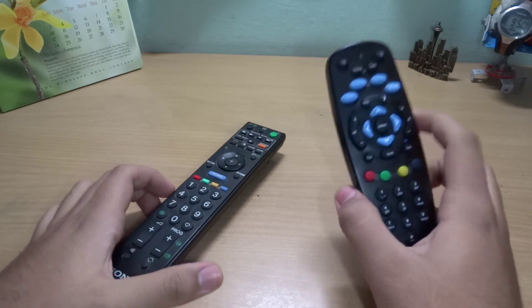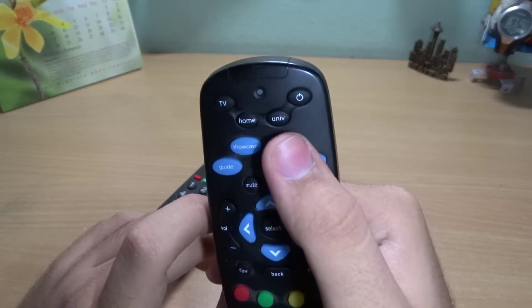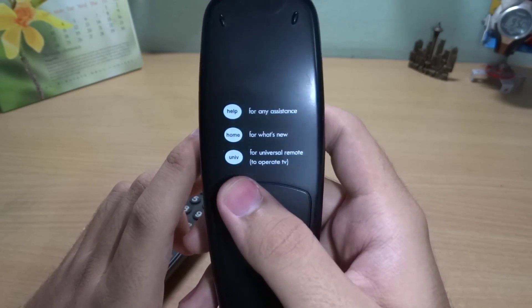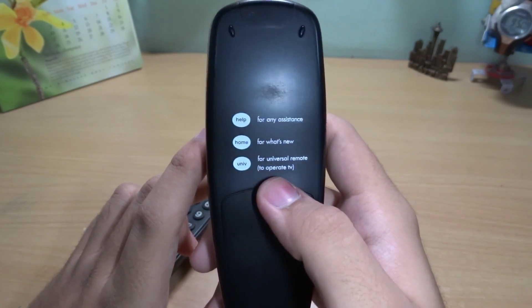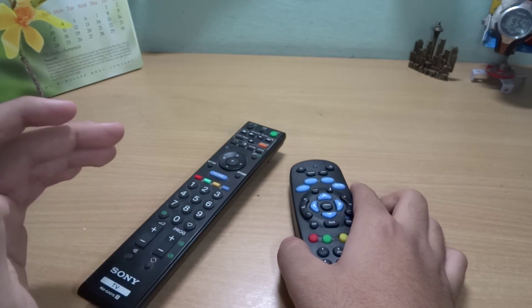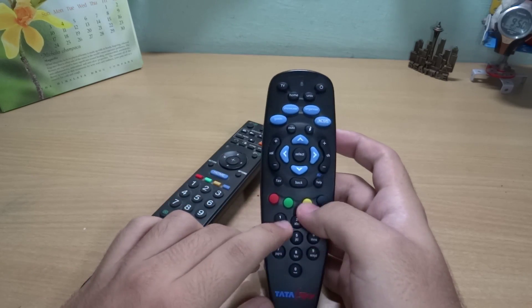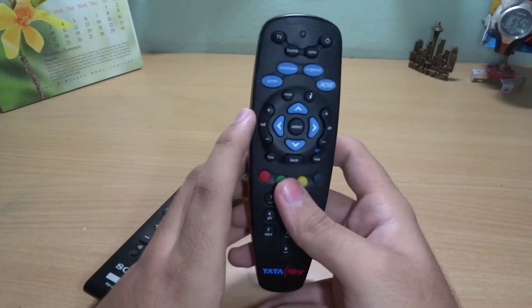Hey guys, it's Aman from Technetia Studios, and today I'll show you how to configure your Tata Sky remote as a universal remote to operate your TV. What this does is it basically combines your TV remote and Tata Sky remote in one, so you can use your TV from your Tata Sky remote.